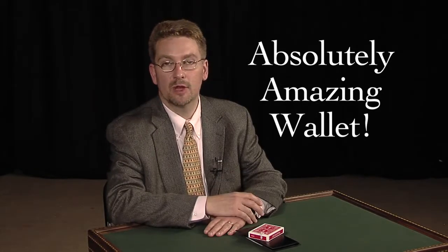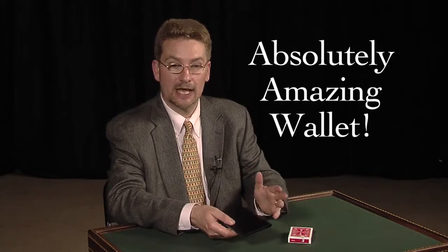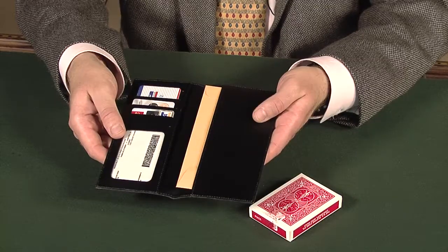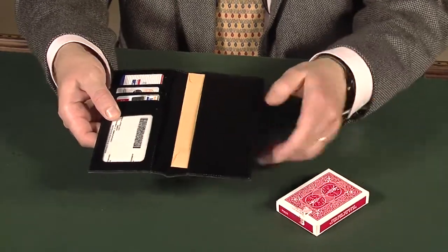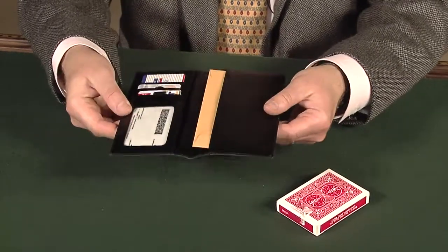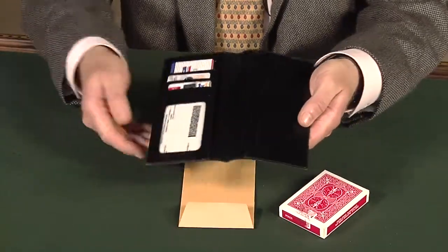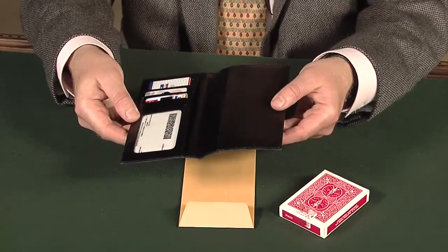Let me introduce you to the most amazing version of this wallet trick, produced, of course, by Magic Makers. This is a spectacularly designed European-style billfold wallet — enough to put your credit cards in, money. It's made from excellent leather, and it stands up really, really well. It looks perfectly normal. In one side, there will be the prediction, which we'll get to. There is something special about this wallet — it isn't an ordinary wallet.